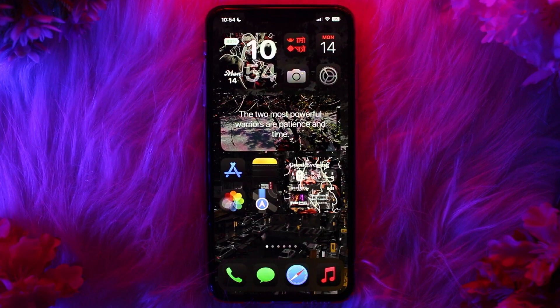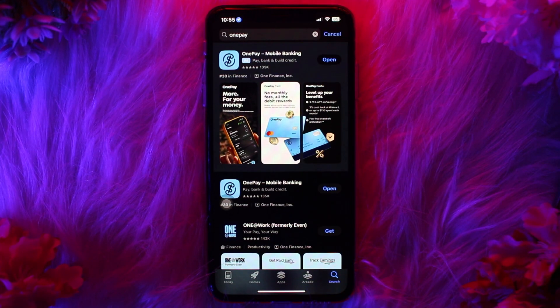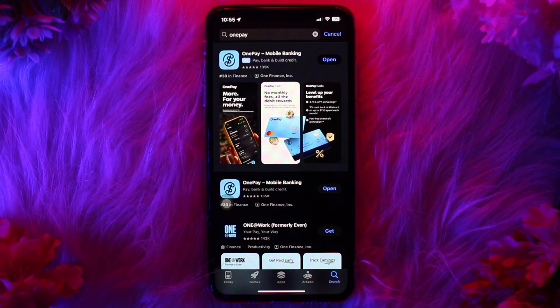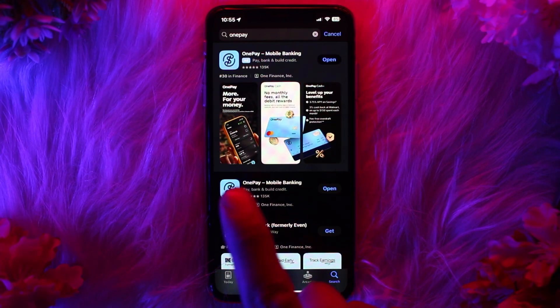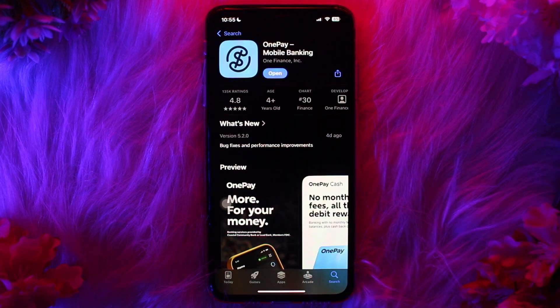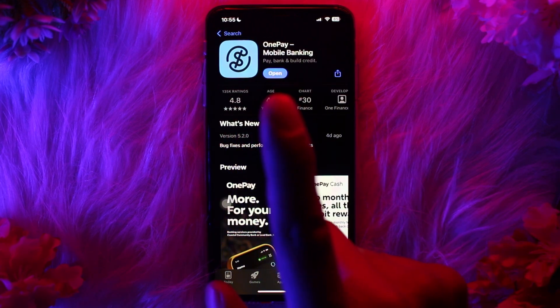Make sure to watch this video till the end and follow the steps. To activate OnePay mobile banking, first head over and open up your App Store, then on the search bar simply type in 'OnePay'. Once you hit enter, look for an app icon like this on your search list, then simply tap on it.